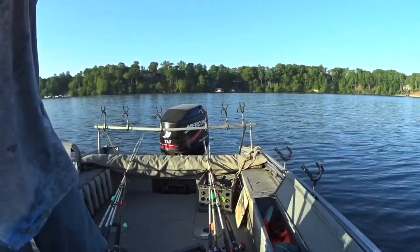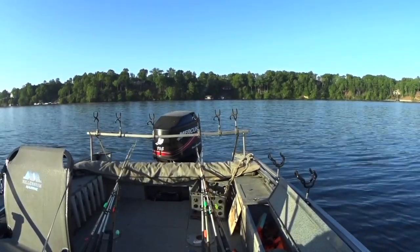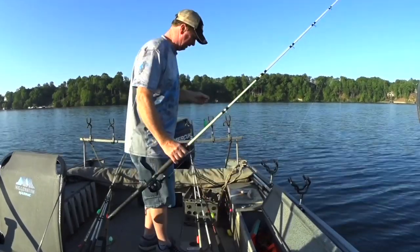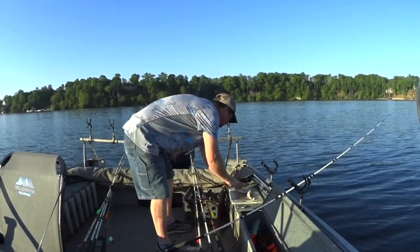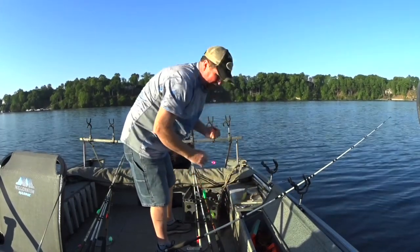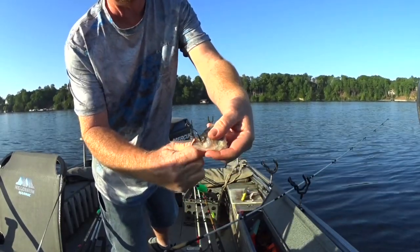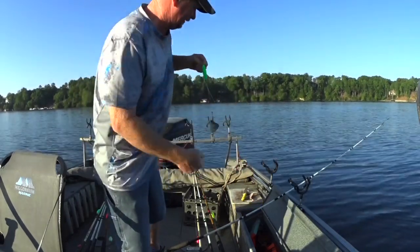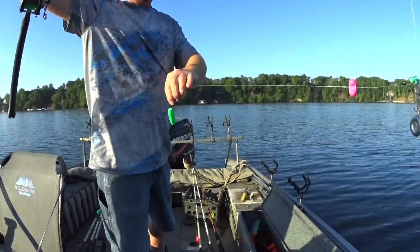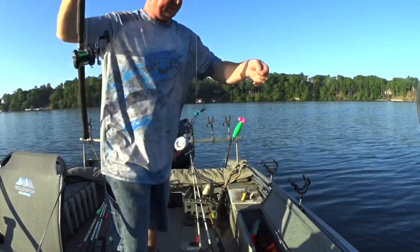I'm going to use some frozen bait to start out here. I'm going to chunk it up — this is a perch head. Since it's frozen, it's pretty stiff. I'm going to go right through the eyeballs. Carolina rig, rattle, slip sinker slide with a three ounce sinker.